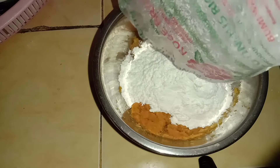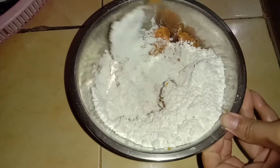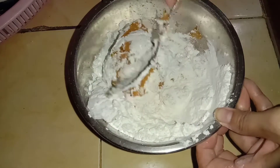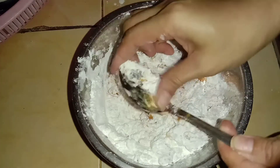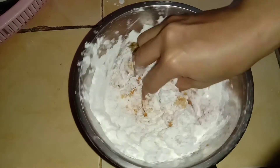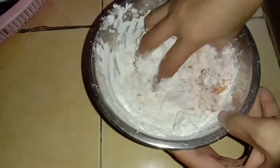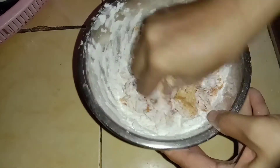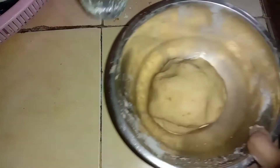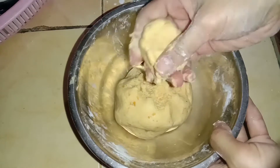Ternyata kadar air dalam ubi jalar kuning ini banyak, jadi airnya tidak saya pakai. Biasanya saya bikin dari ubi jalar warna ungu yang benar-benar kering, tapi untuk ubi jalar berwarna kuning kadar airnya banyak. Jadi tidak menggunakan air tambahan. Langsung saja kita ulenin sampai menyatu. Nah, ini sudah menyatu dan bisa dibentuk, tidak lengket.